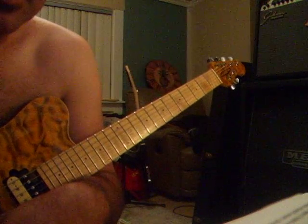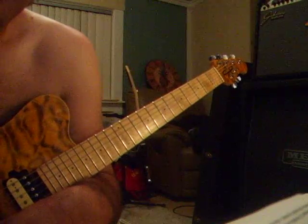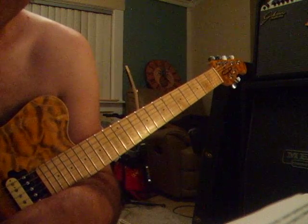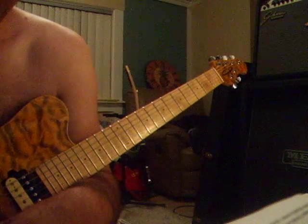How you guys doing out there? I've been getting a lot of emails and stuff about the speed thing and how do I get my fingers to move like that. I'll say, let somebody else play the lick for you.